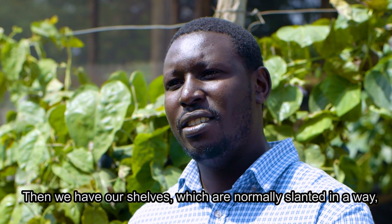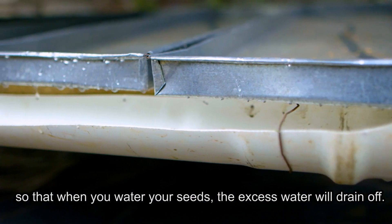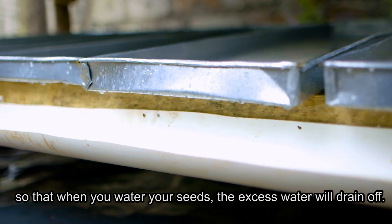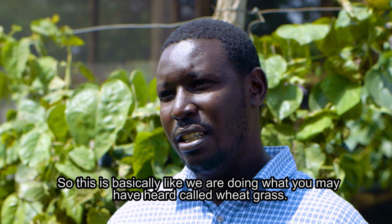We have our shelves, which are normally slanted so that when you water your seeds, the excess water will drain off.